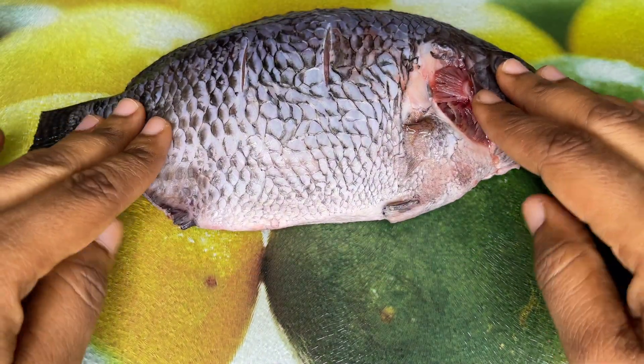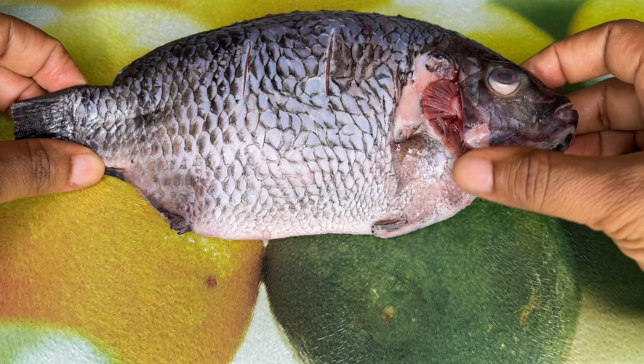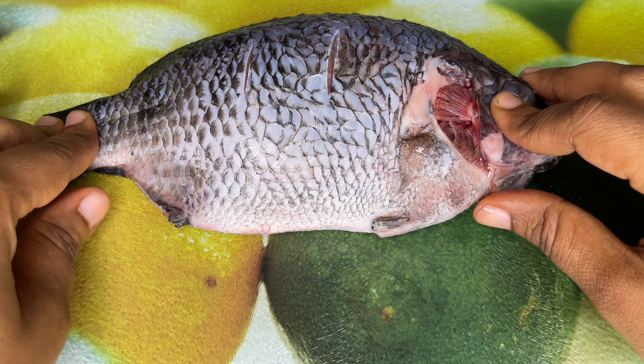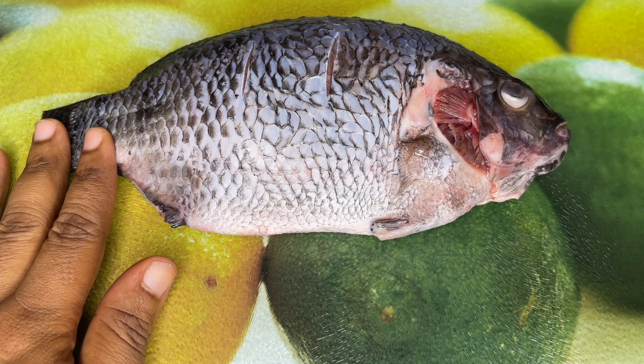I cleaned this fish and then pat it dry. You want to make sure that it is completely dry before you go in with your seasoning.